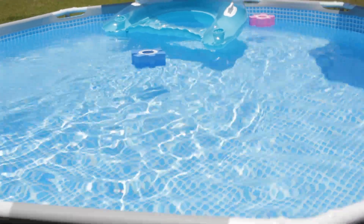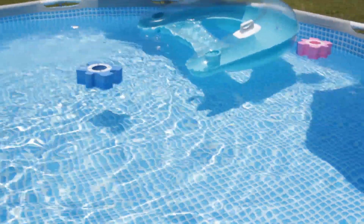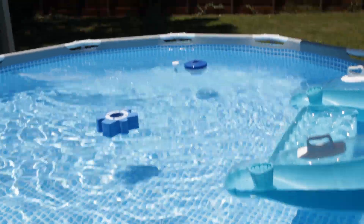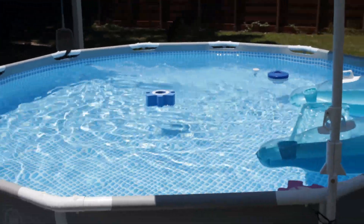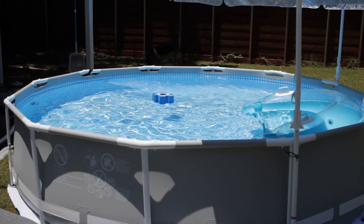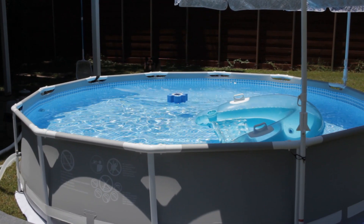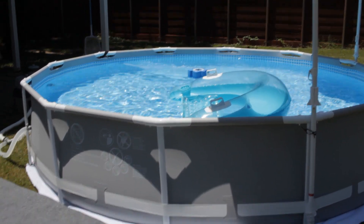This is definitely going to help with the heat. This summer's pool is actually bigger than the last one we got last year — last year we got the 10-foot version. Not bad. I would definitely recommend it.